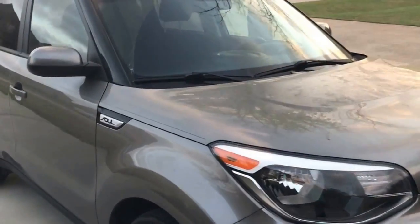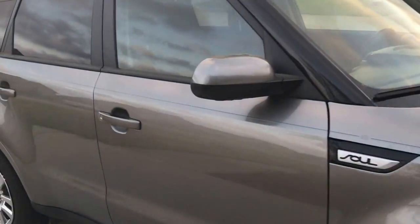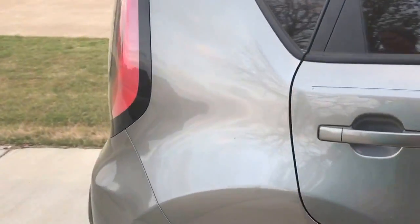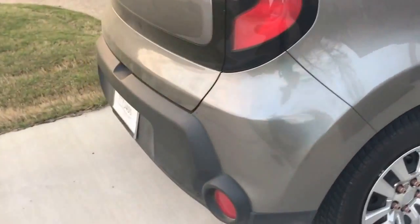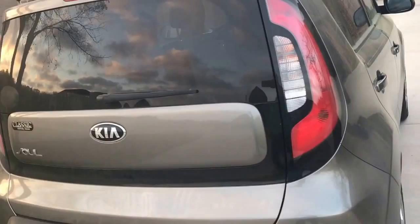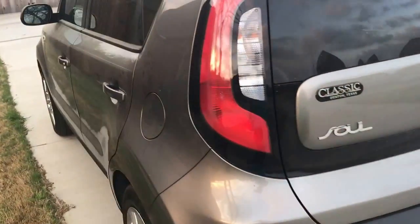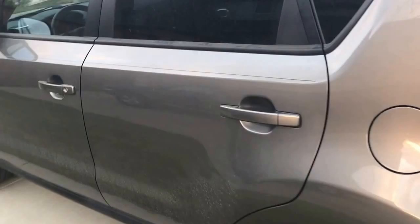I shrunk down to my tiny little Kia Soul. Pretty cute. Trying not to get my neighbors or my license plate in there. Still has paper tags. She's a little covered in pollen — not pollen because that's what time of year it is.